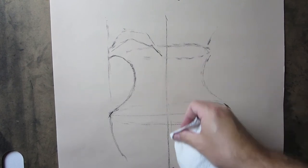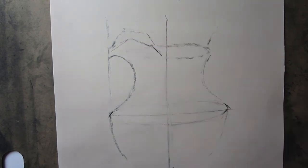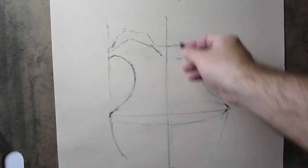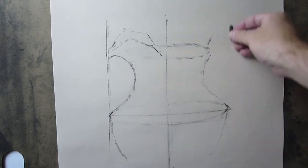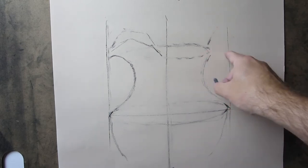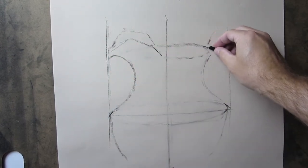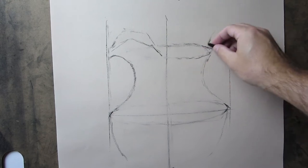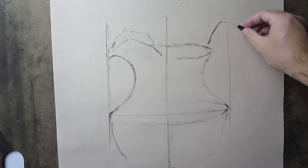I have two plumb lines going on here, trying to find that front of this a little over here. I could actually put a third plumb line over here to try to find where that handle ends up. This ellipse probably could come out just the slightest little bit here and then into that handle. The handle is very, very ornate, as you saw earlier, so I can start to pull some of the larger shapes of it out.